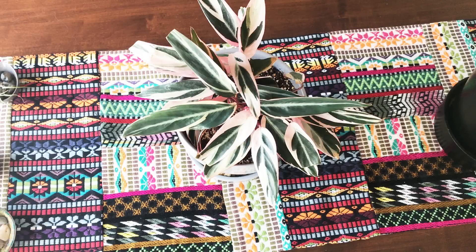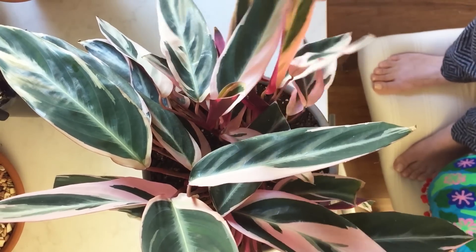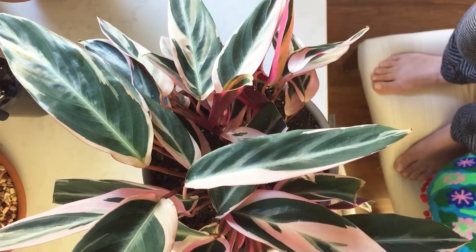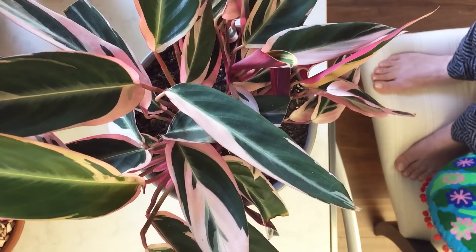Welcome to my Stromanthe Trio Star division video. This is what my Stromanthe looked like when I first got it — that photo was from August 2018 — and this is what it looks like today. I've probably had this plant for about 13 or 14 months now, and it's grown at least two new rhizomes since I got it.